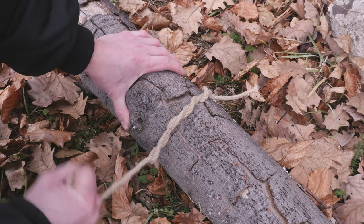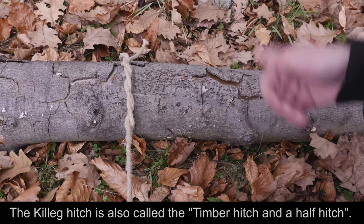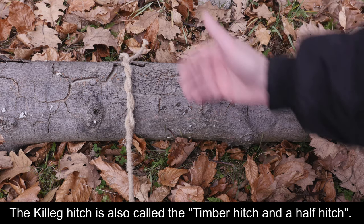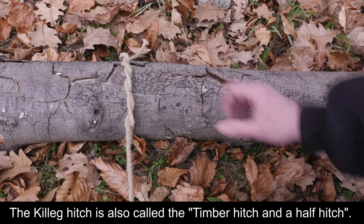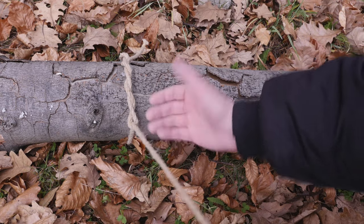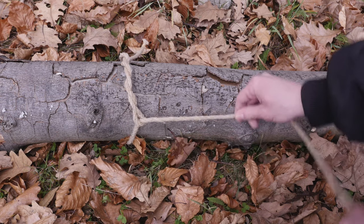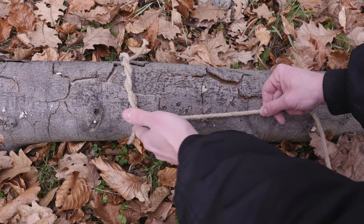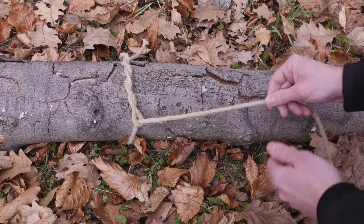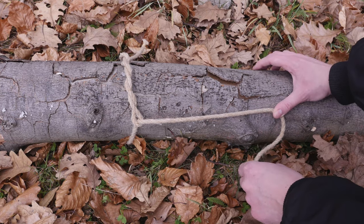And that's the timber hitch. The timber hitch is commonly used in conjunction with another half hitch which stabilizes the log. So to tie it, you take the previous standing hand and you tie a half hitch a distance away from your timber hitch. So let's say here, again come around your log.